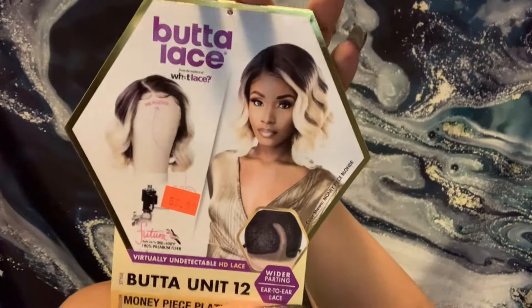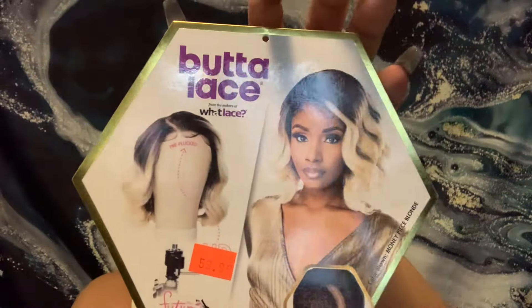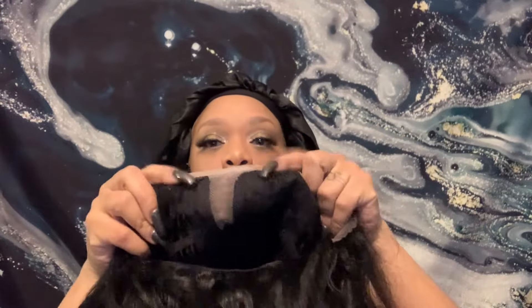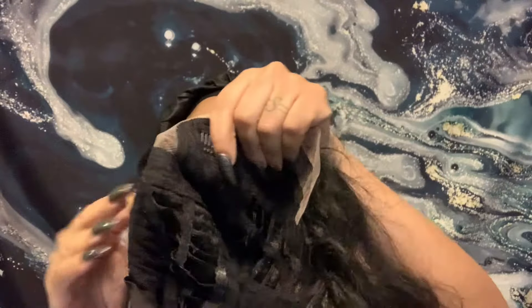Hi guys, it's your girl D4 and I'm back with another video. Today we're going to be doing an install — this is the Butter Lace unit 12, the Money Piece Platinum. It comes with three combs, an adjustable strap, and it has the T-part.